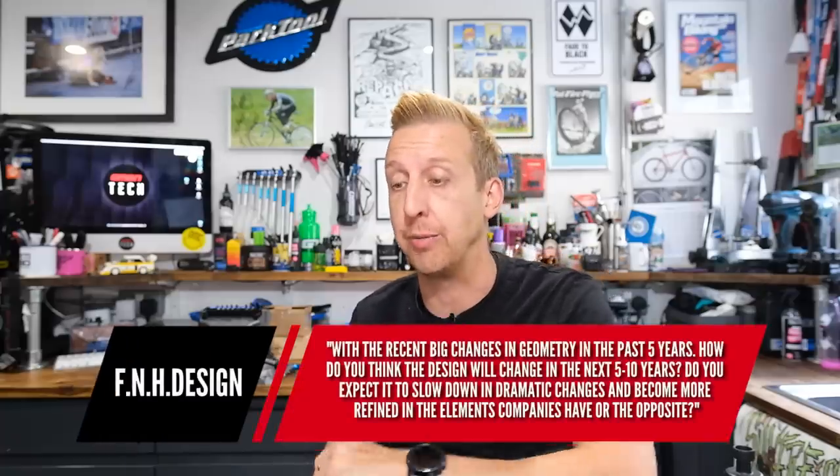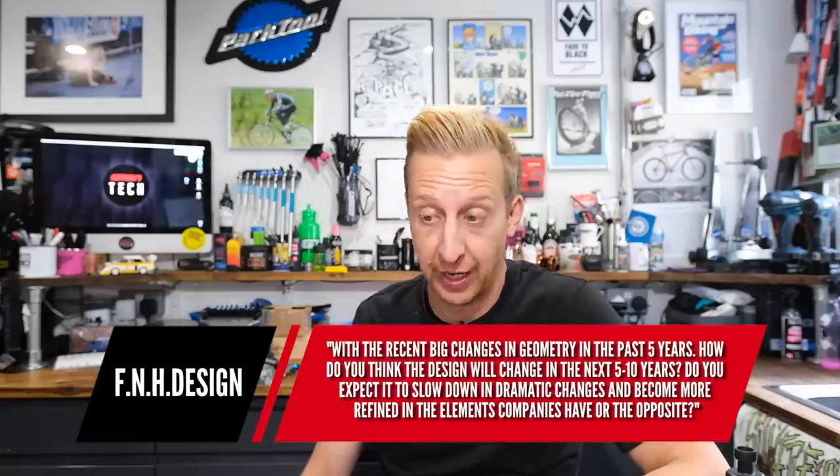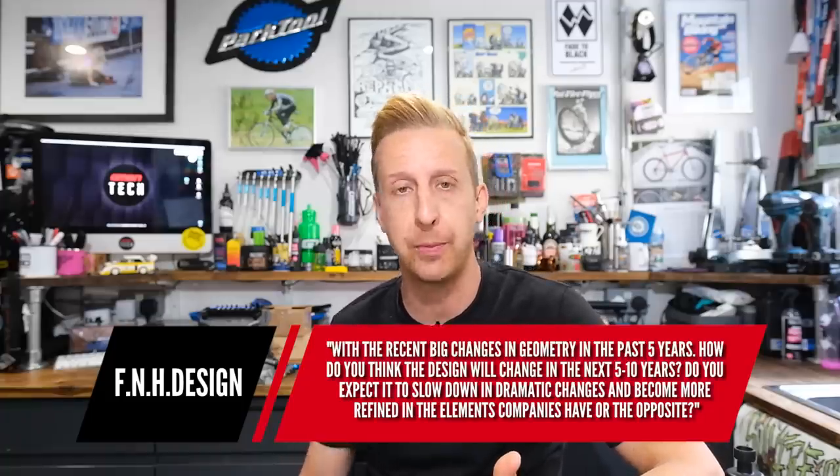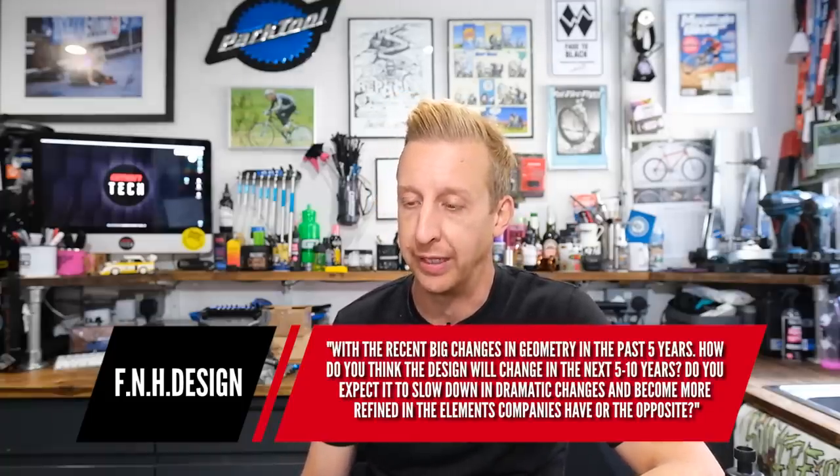Here's an interesting question from FNH Design: with the recent big changes in geometry over the past five years, how do you think design will change in the next five to ten years? Do you expect it to slow down and become more refined, or the opposite? I'd imagine manufacturers will probably do a bit more size-specific geometry. Now we've had the arms race of longer, lower, slacker out of the way and everyone's settling on the fact that generally speaking longer bikes can be a better thing. I'd like to see size-specific geometry and more proportional chainstay length on bigger and smaller bikes to reflect the length of the front centre.